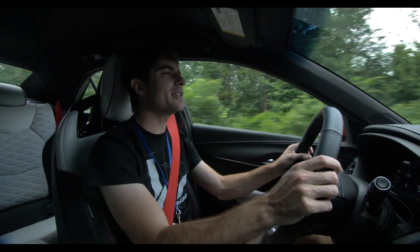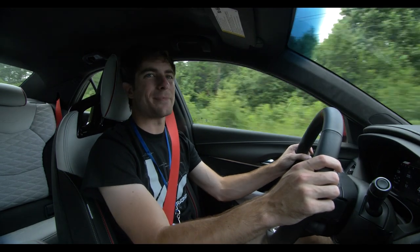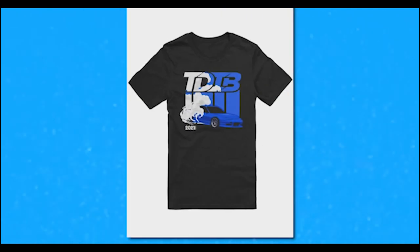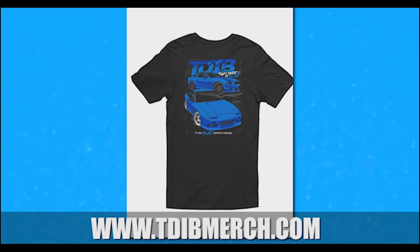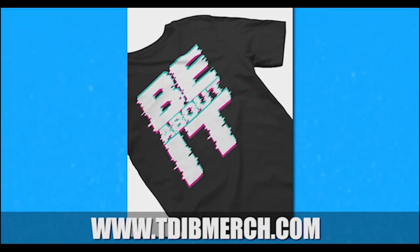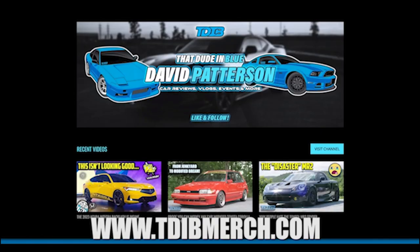On that note, I upload every Tuesday, Thursday, and Sunday — I will see you guys next time, take it easy, have a wonderful day. Super proud to announce my first ever merch collection over at tdibmerch.com with designs I'm super proud of. Make sure to head over to tdibmerch.com and consider supporting the channel. Thanks so much for the support.